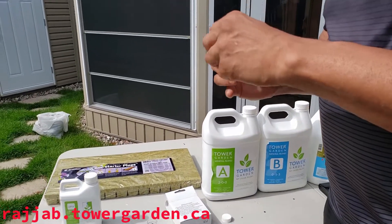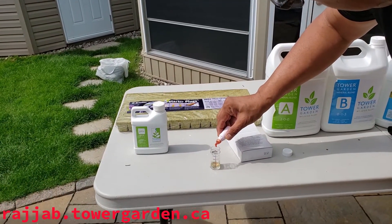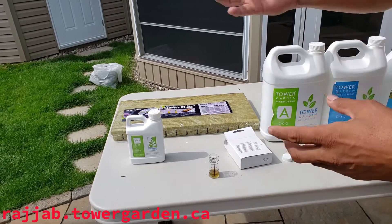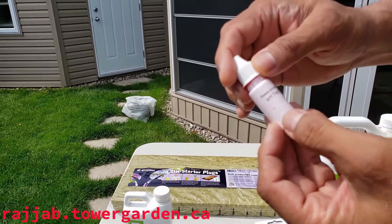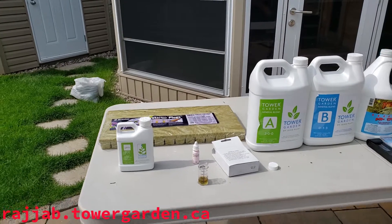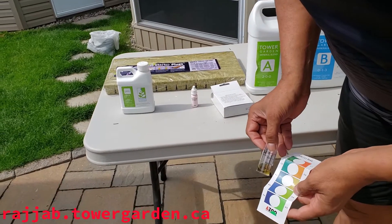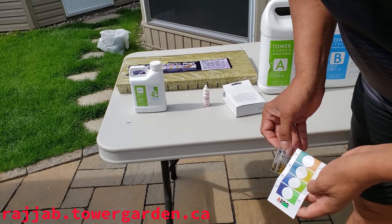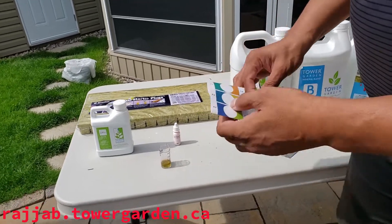To test it, we have to add 5 drops of this — this solution is a power of hydrogen pH test. We added that. If we check the color against the chart, we're somewhere between 5.5 and 6, more like 6. So this is fine, we will just leave it like that.